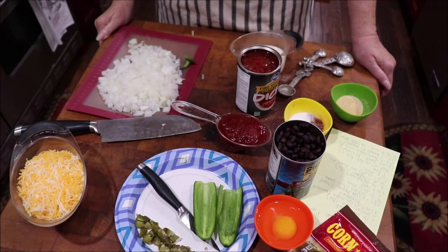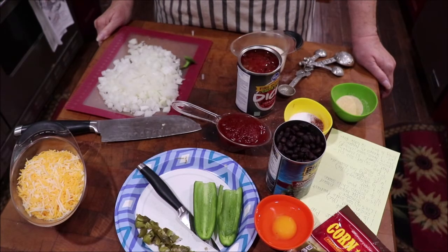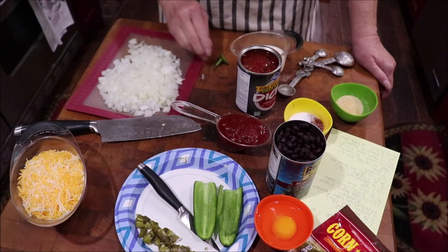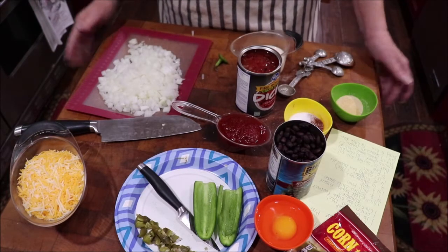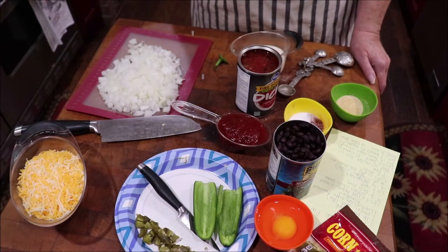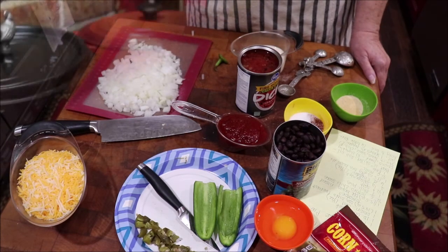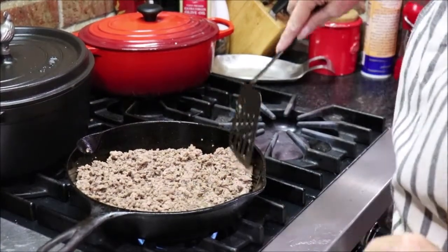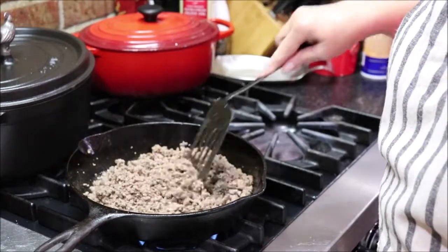It takes about a pound to a pound and a half of ground beef. Mine was frozen so I've got it browning and crumbling on the stove. Then I need to add in my onions and cook them until they're translucent, and then we'll add the other ingredients. I'm going to let this meat continue to defrost and brown and then I'll bring y'all back.